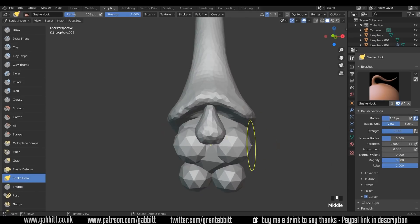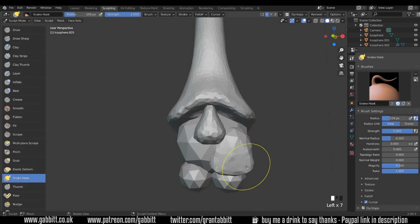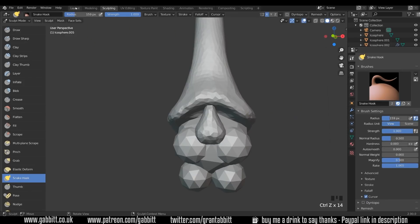I've made a mistake there which I'll keep in — you can't actually sculpt with the mirror modifier once you're in Dyntopo. It disables it as soon as you go into Dyntopo. So I'll undo those steps and go back to layout mode quickly.